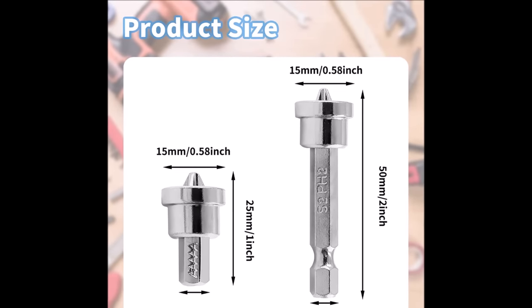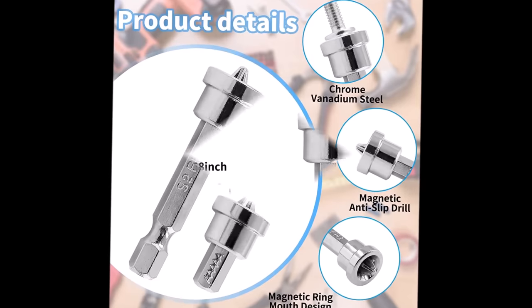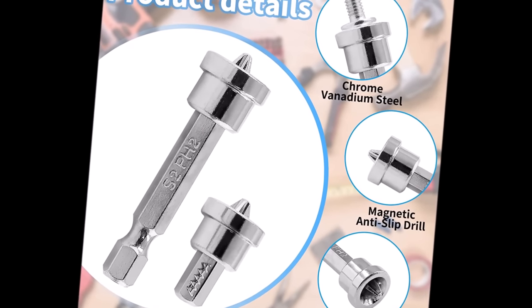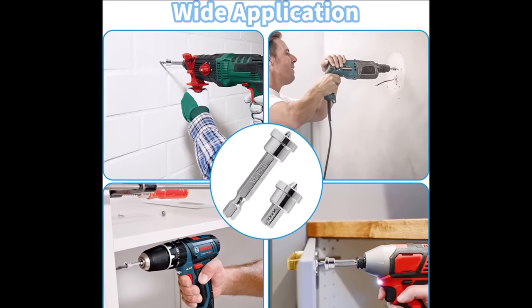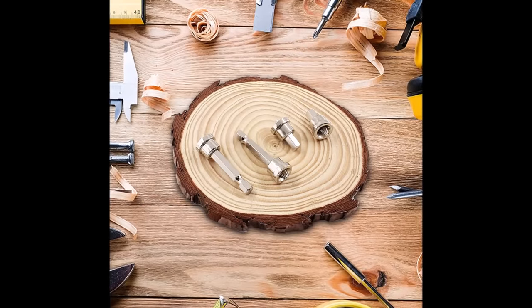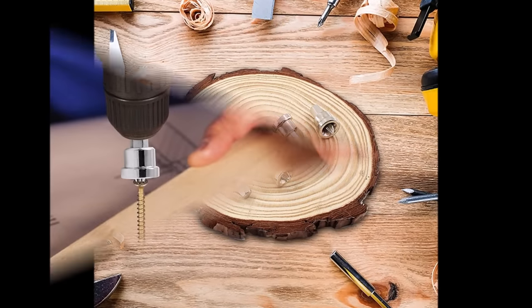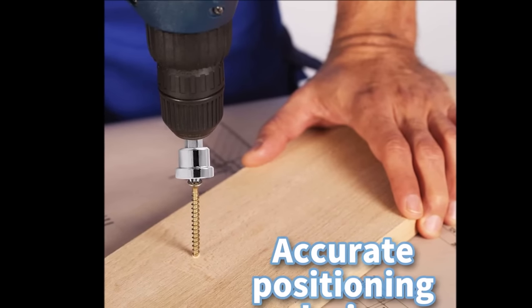Positioning Screwdriver Bits — The head of the screwdriver has magnetism, which can firmly adsorb screws, prevent slipping and collapsing, improve work efficiency, and facilitate use in a variety of work scenarios. The magnetic ring mouth design prevents the screw from penetrating the board, avoiding over-screwing the screw and damaging the wall or board, ensuring your work is stable and efficient.